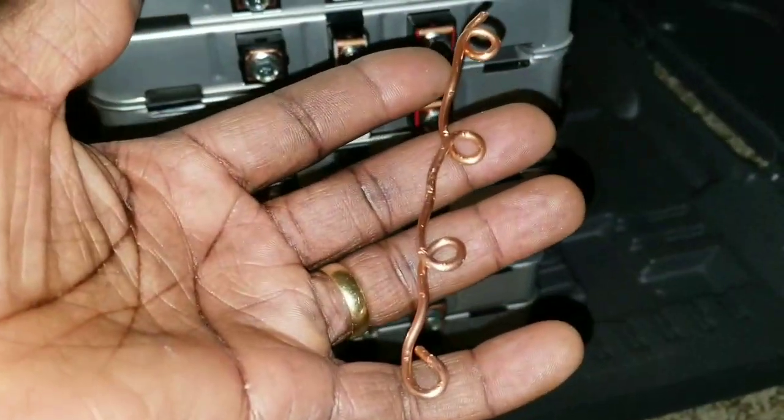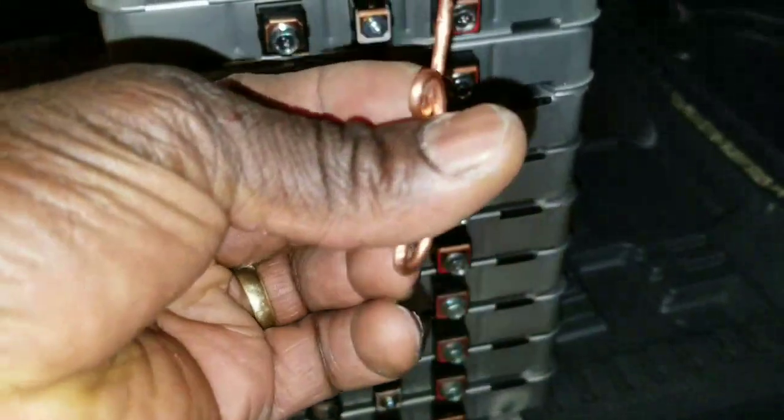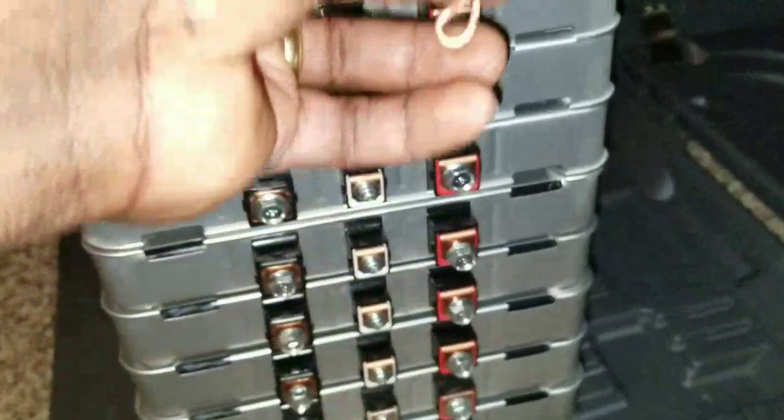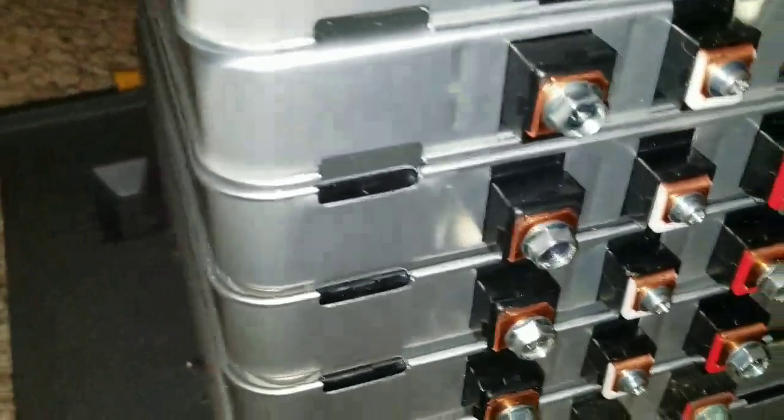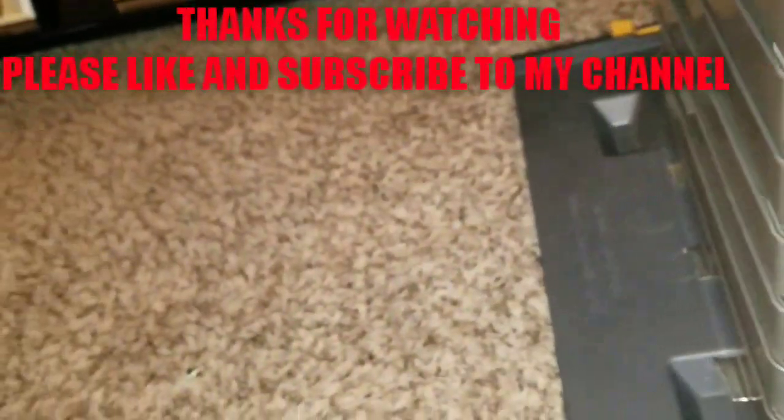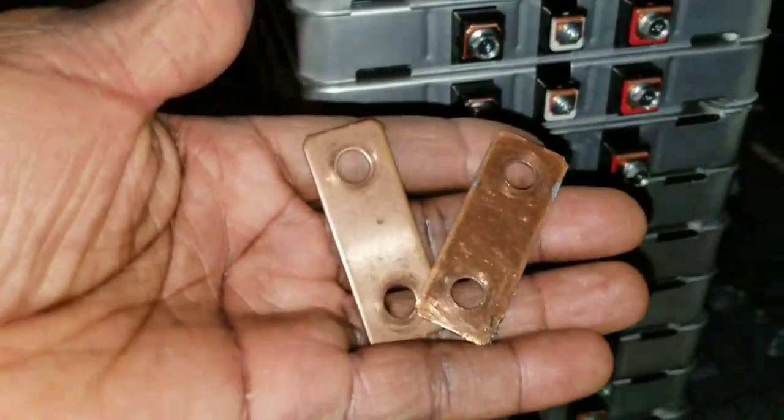I'm gonna be stringing these with the same method I showed you guys on the other video, by using a copper wire — number 10 Romex cable. I'm gonna string all these ones here and come back on the center. I only have five bus bars left. I normally use the copper-colored ones as positive and the tin-plated copper ones as negatives.